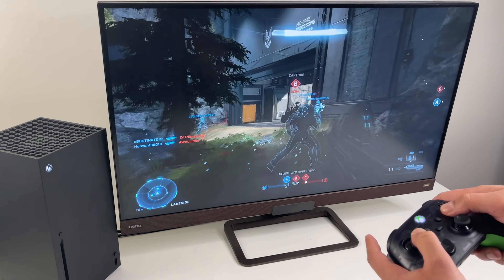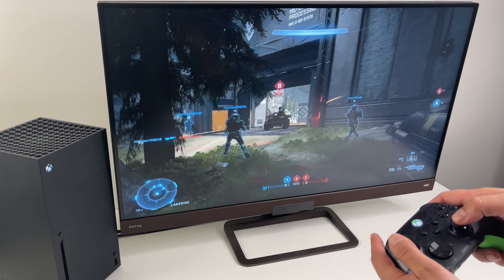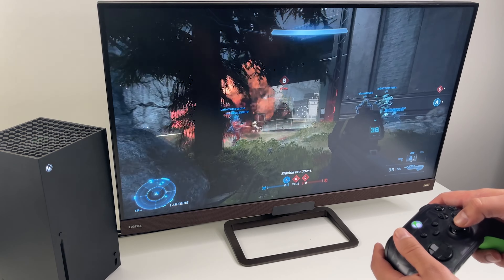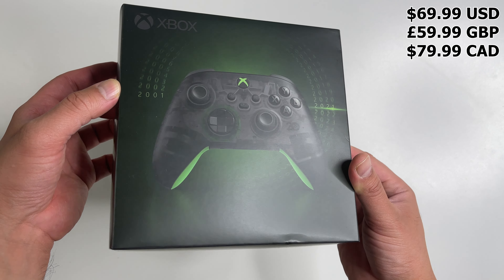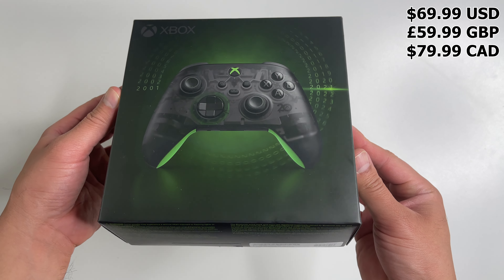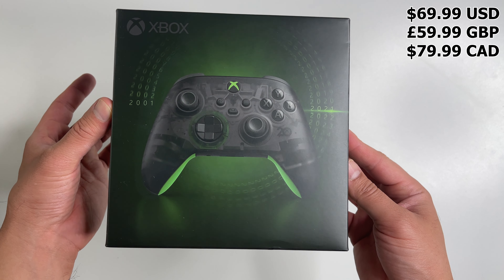What's up guys, today we're gonna check out the 20th Anniversary Special Edition Xbox wireless controller. This does cost a little more than a standard controller — it's $70 US, £60 in Great Britain, or $80 if you're in Canada.